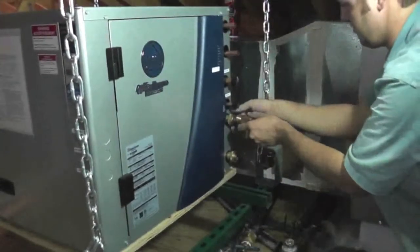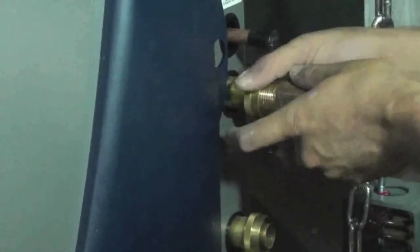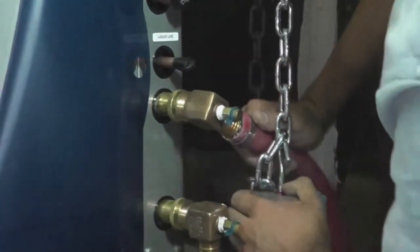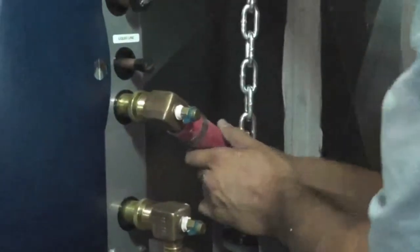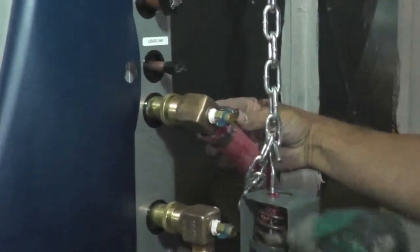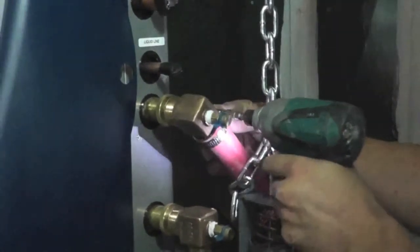Wendell is connecting the final hose fittings here for a five-ton WaterFurnace geothermal system in Louisville, Texas. He is working with his team removing a failed heating and air conditioning system and replacing it with a premium ultra-high efficiency water source geothermal heat pump. He is taking special care to connect each fitting well, taking the time to assure each joint is leak-free and will stay that way.